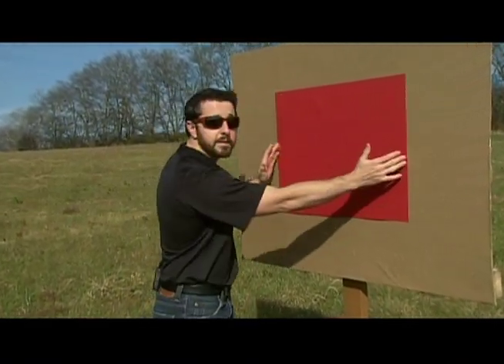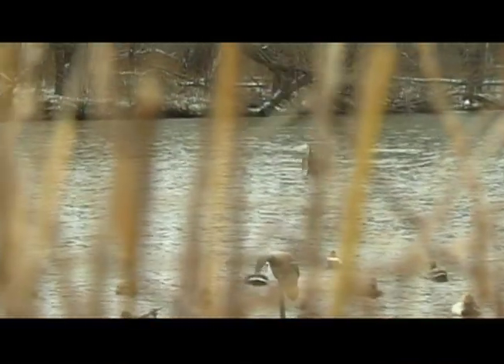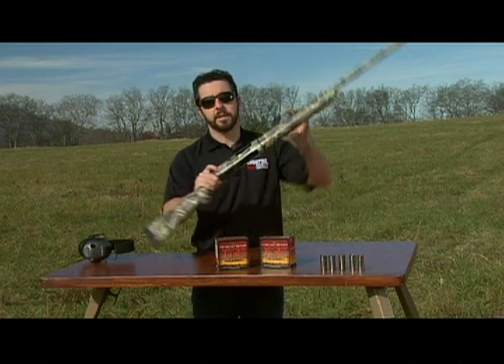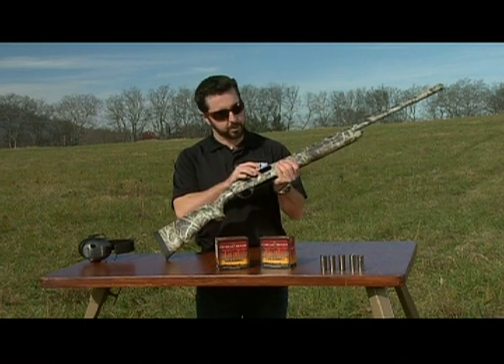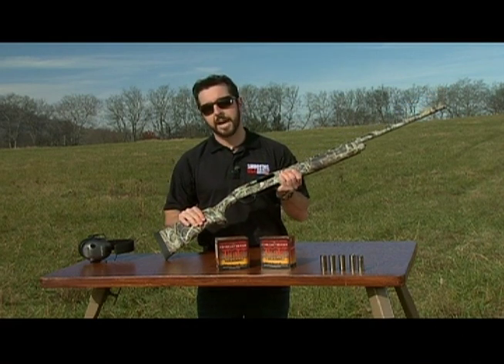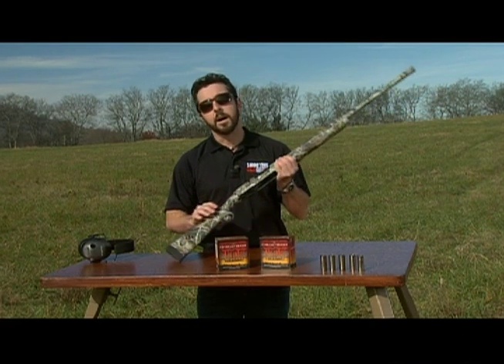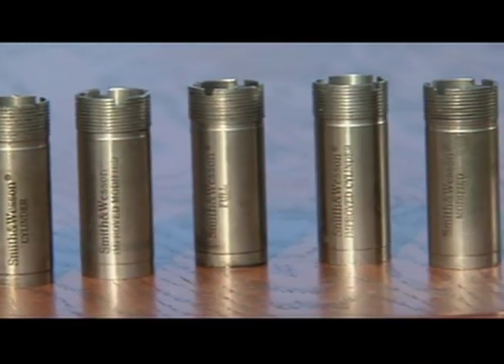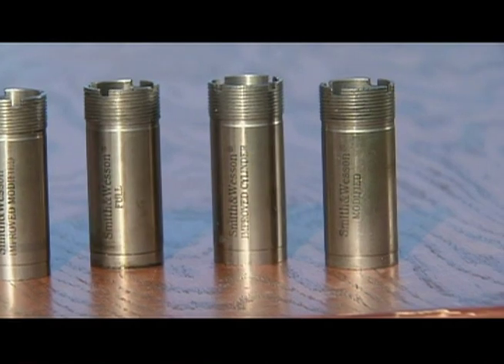The colored squares are the height and width of an incoming mallard duck. I'm gonna be doing all the shooting today with my waterfowl hunting gun — it's a Smith & Wesson Model 10-12 series. It has a 3 inch chamber, a 28 inch barrel, and the whole gun is wrapped in Realtree Max 4 high-definition camo. Of the five choke tubes that this shotgun comes with, I'm gonna shoot the two most common for waterfowl hunters: improved cylinder and modified.